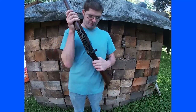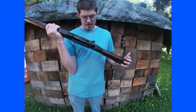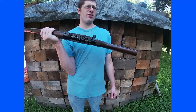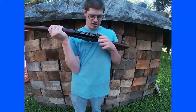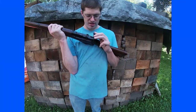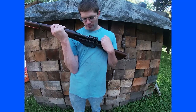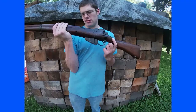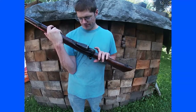These guns — the basic SMLE Lee rifle design — were used from the early 1800s through the 1950s, so they had about 60 years of service life, which is pretty neat. This particular one was made around 1941, so it's an early one. Hope you enjoy watching me shoot it.